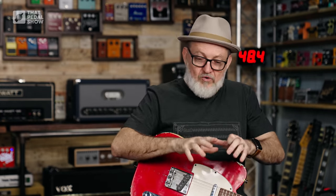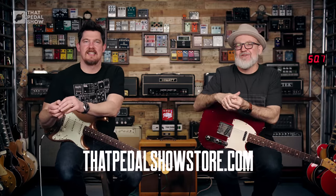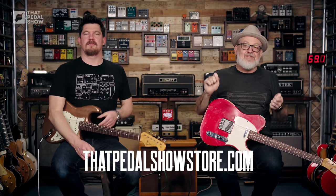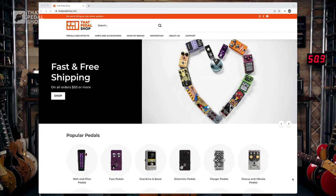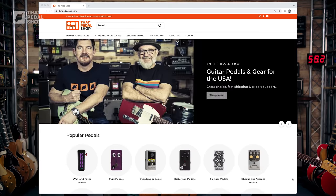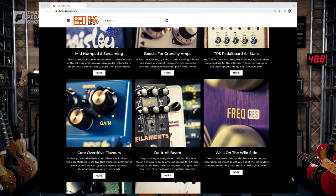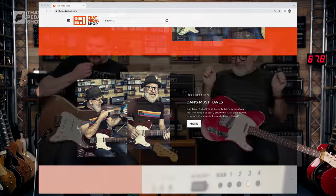Some housekeeping — thank you so much for watching. Please subscribe if you haven't already. A massive thank you to anyone that's gone to thatpedalshowstore.com and grabbed some merchandise — t-shirts, hats, strings, pedals, and all manner of accoutrement. And if you're in the US and you want to buy some pedals, hit up thatpedalshow.com — you can find all kinds of lovely things there.